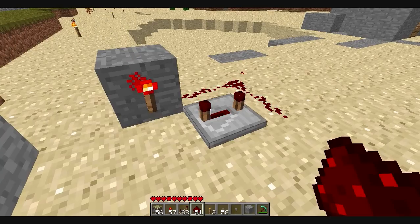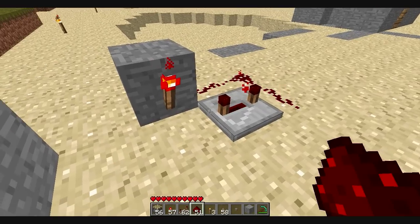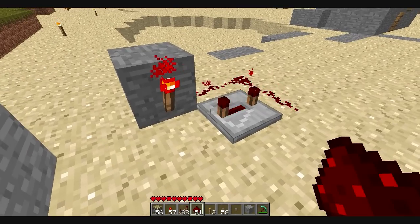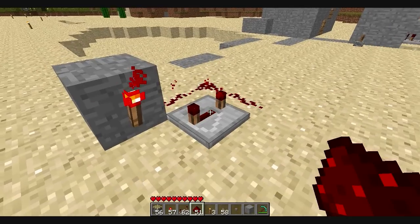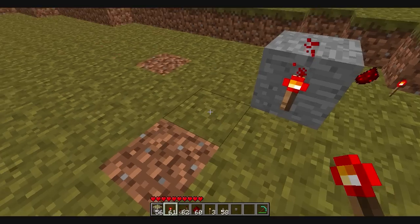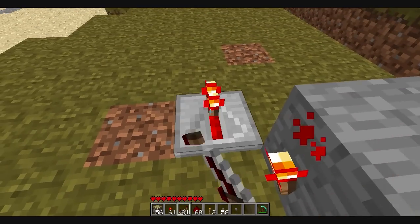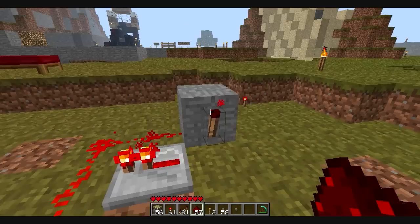Now the last one I'm going to show you is my favorite. This one is the most compact and I feel like it has more control over everything. It's very simple to make too. You put a stone down, put a redstone torch, put this directly right there — it should turn on. And just connect it on both sides.